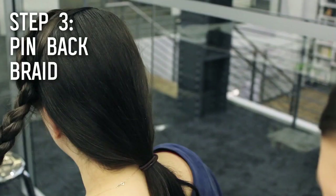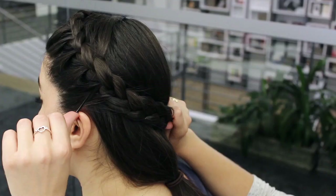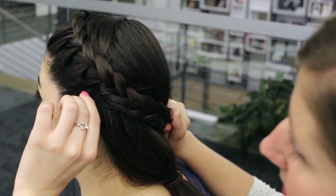Now that we're finished with our braid, we're going to bring it around the back so that it makes this really pretty wrap-around look. And I'm going to put in a couple of bobby pins to keep it in place.